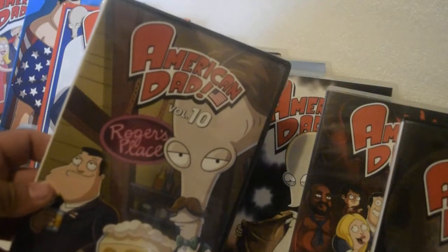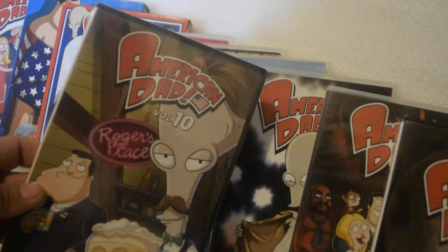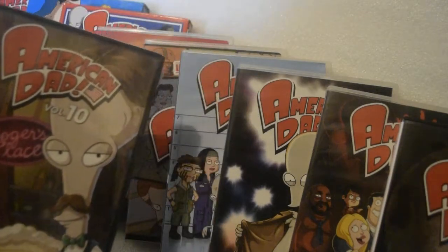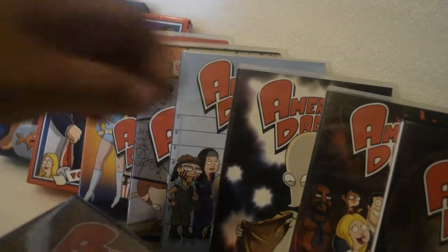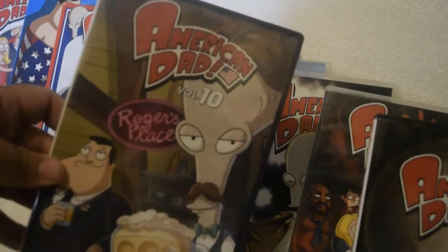What's up YouTube, today I'm doing an unwrapping and unboxing of American Dad Volume 10. As you can see, I have Volume 1 all the way through 9 — here's 9 — and now Volume 10.